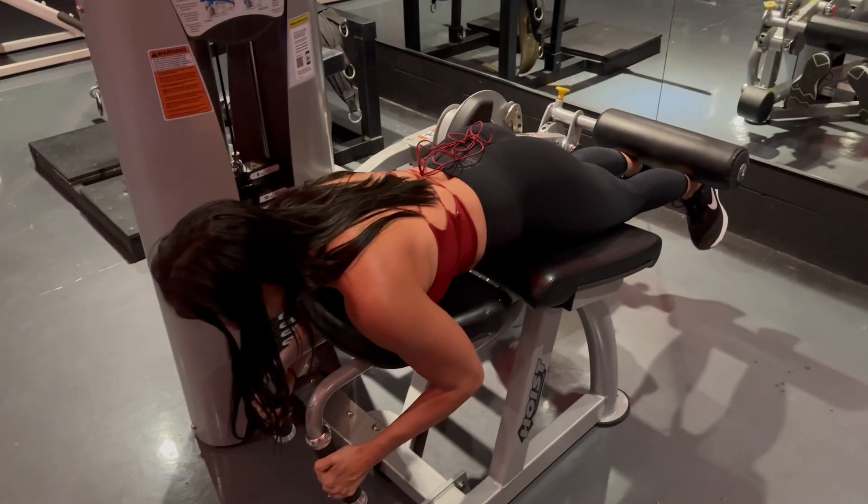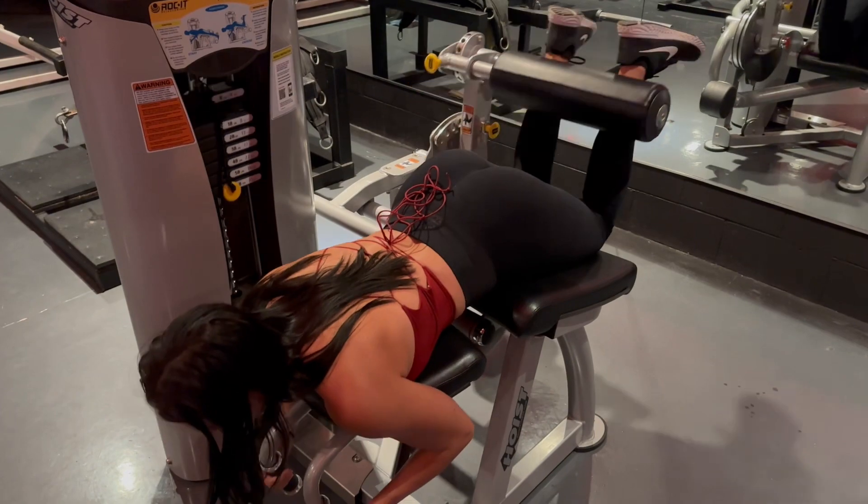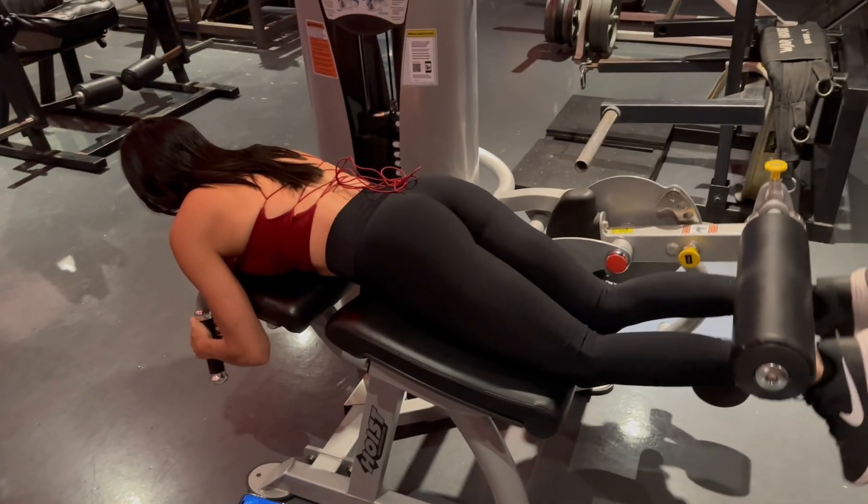Two more. Good — rest 15 seconds, fourth set.